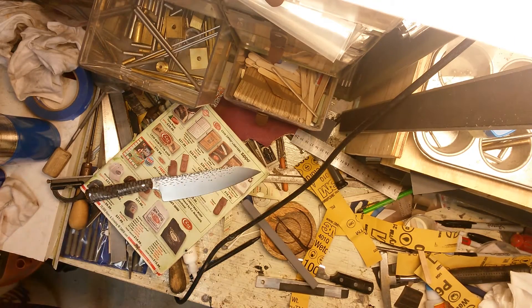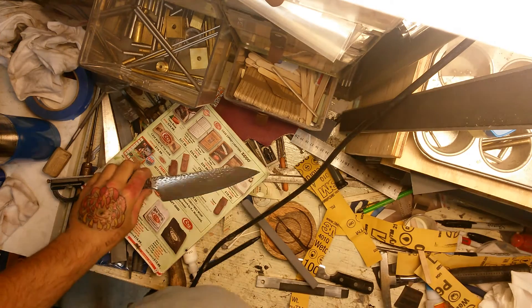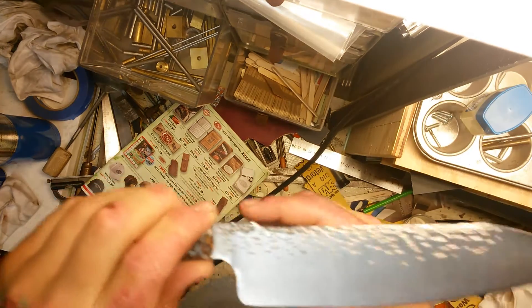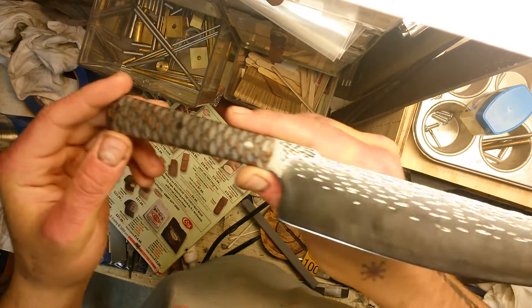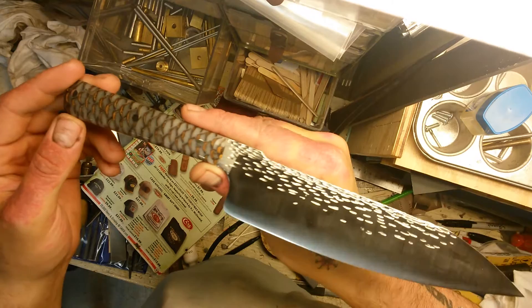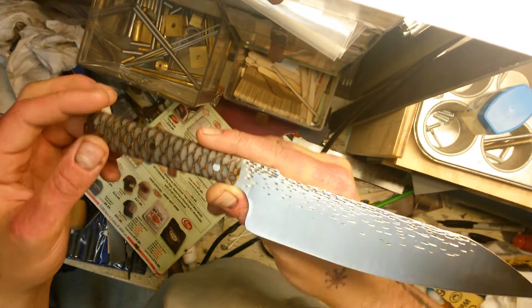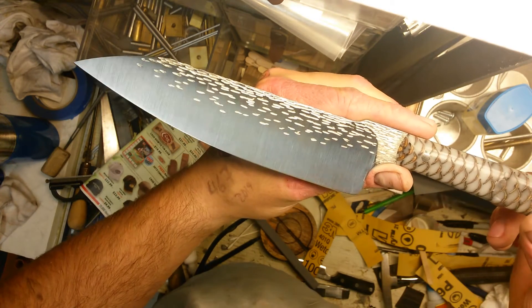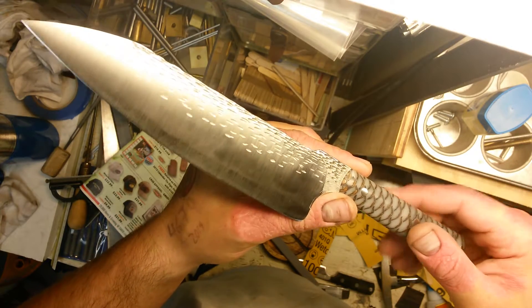What's up guys, Nate here. Showing off another knife I just finished — another F1 chef's knife. This one's a little bit special: it's going to be donated to a charity auction for the Waukesha Area Dental Clinic. They help underprivileged and low-income people get dental care that is sometimes really horrendously needed.